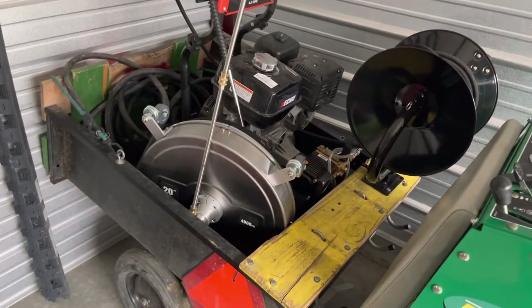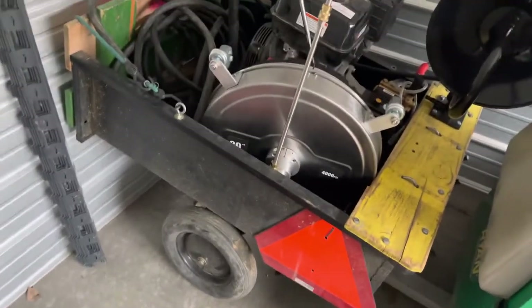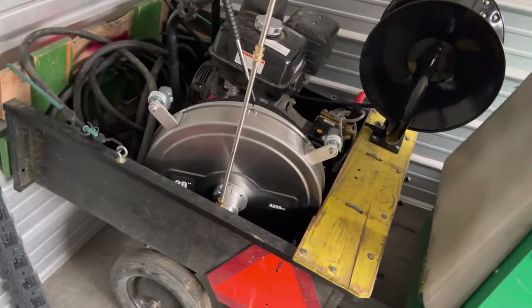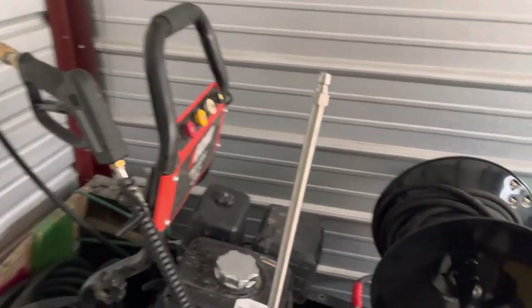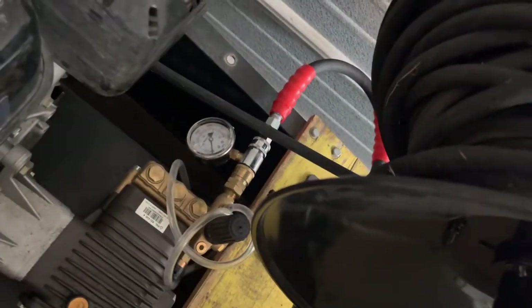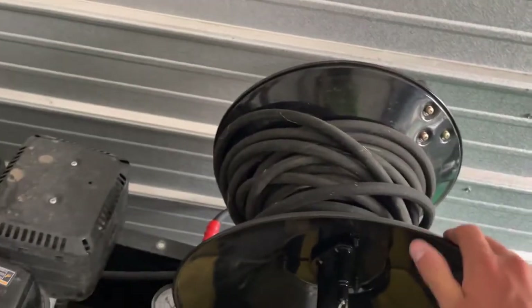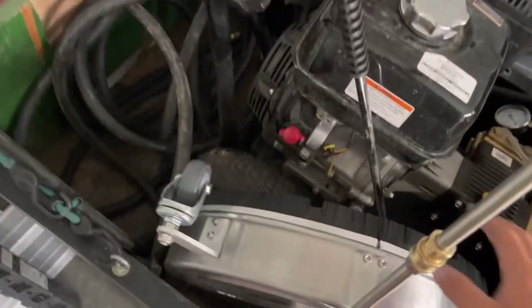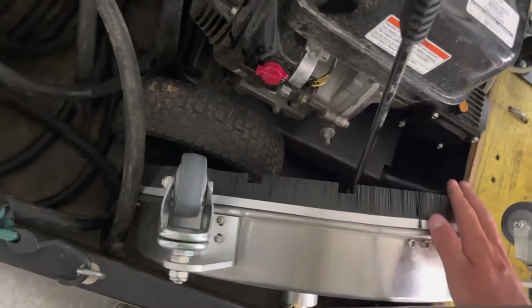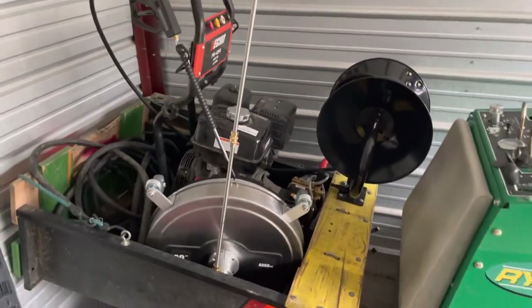This is the pressure washing setup. This was the old trailer I was using last year when I was pulling it behind my mowers. Now I've turned it into a pressure washing setup. Got my new pressure washer in there that I've had for the past few months. I put a gauge on it so you can adjust the pressure and know what it's set at. Got a hose reel and a cheap little surface cleaner to start out with, so hopefully I'll be doing some pressure washing soon on the side for some filler work.